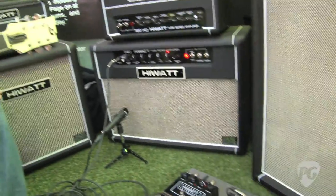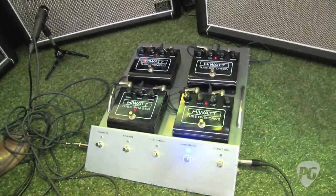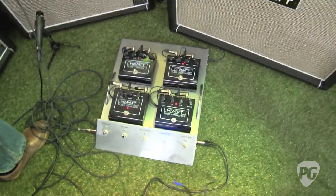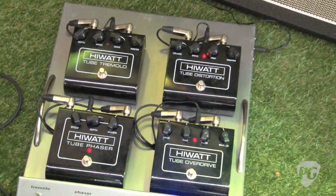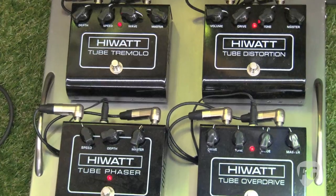What about the pedals here? These are brand new. Really excited about these. Obviously we've gone for the classics — the phaser, the tremolo, the overdrive, and the distortion. We've also just brought out a new one that's not here, unfortunately, which is a high-gain distortion, because we've been asked for that a lot. These are really cool vintage-style pedals. They're all tube — they've got a 12AX7 in them, and they sound great.